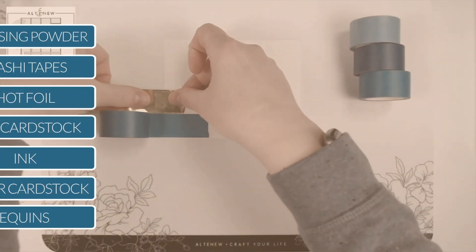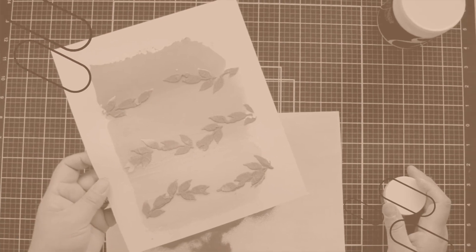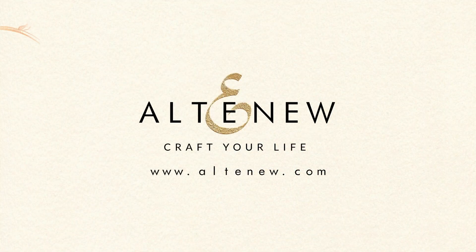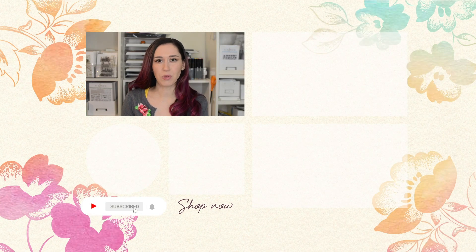How about that? Are you feeling gold yet? Which technique are you ready to try today? Hello crafters! I hope you enjoyed that video. If you want to see more, don't forget to subscribe to our YouTube channel and hit the notification bell so you don't miss anything. Thanks for watching!